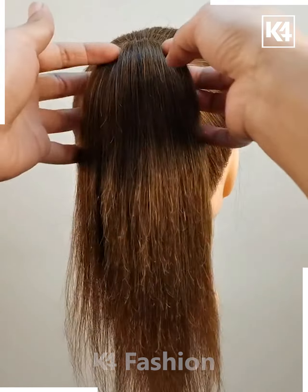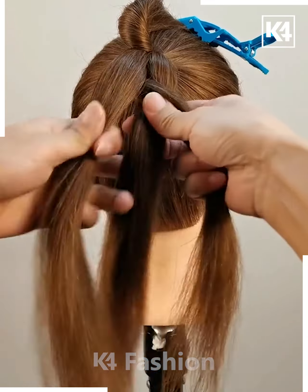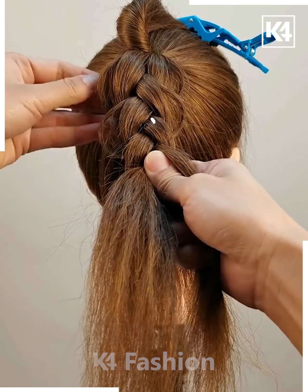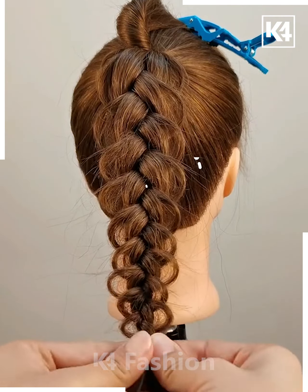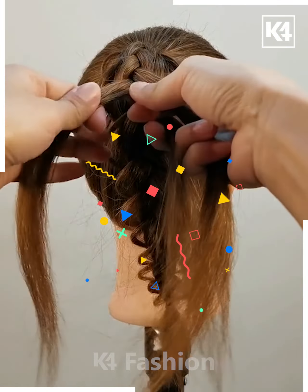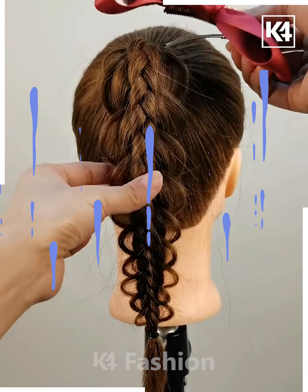Next we are going to take a high ponytail and then divide it into three parts, leaving some part untied. Then we are going to make a braid and keep loosening it from the sides while making it. Then we are going to secure it with the rubber band, taking the untied part we left and making a small braid with it also, then joining both of them together with the rubber band and it's ready.